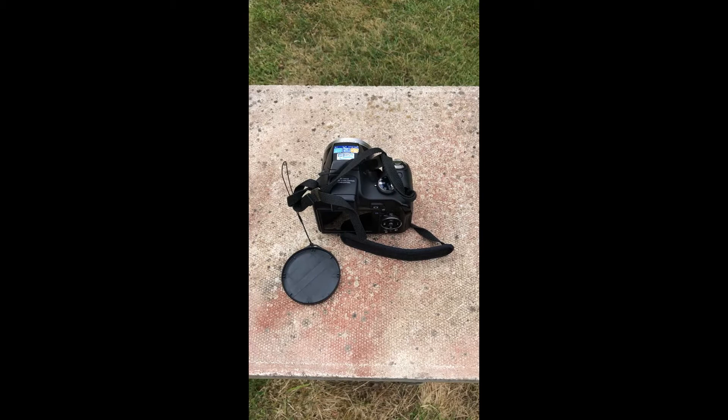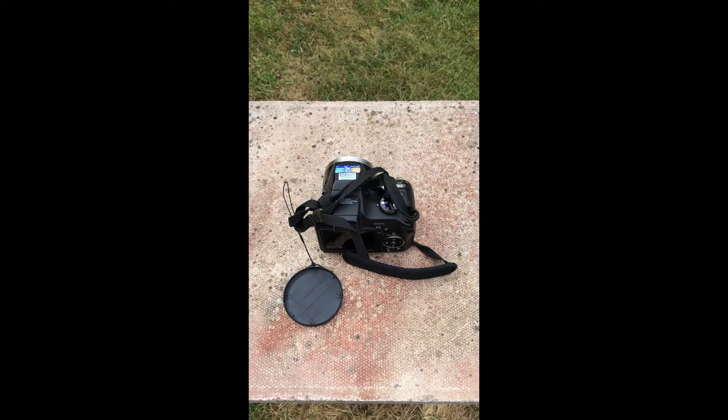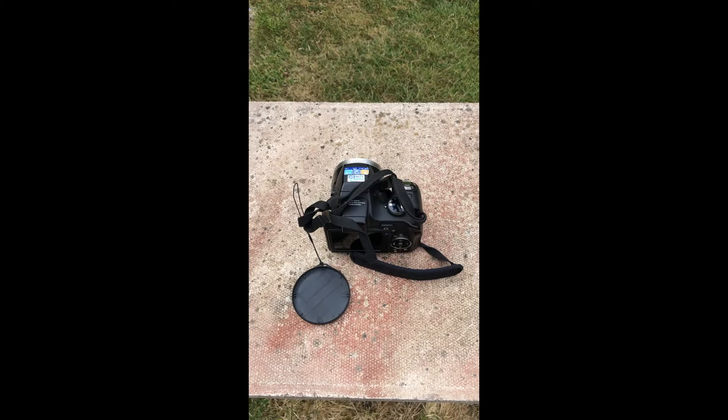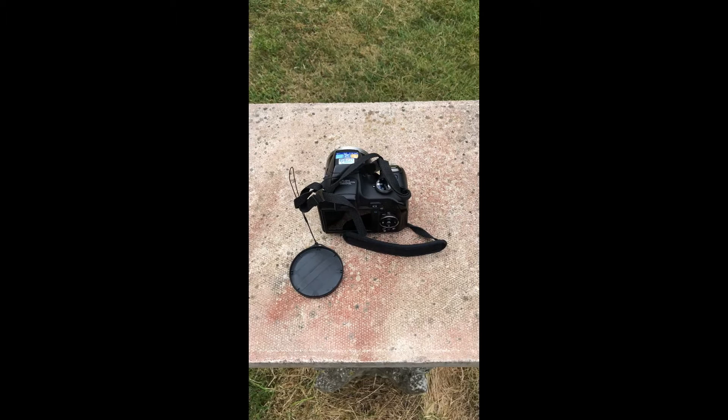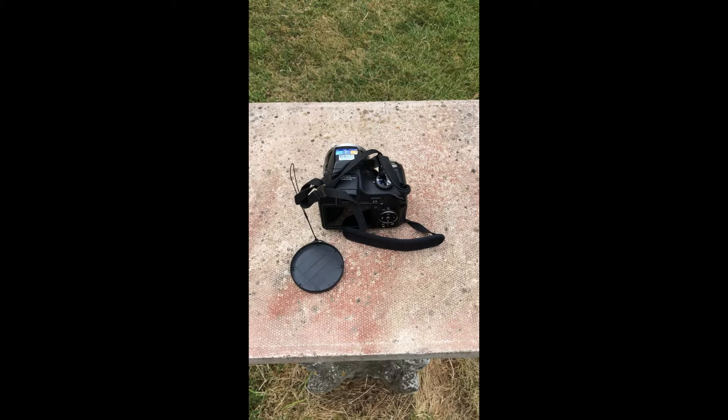We're going to look at it from different angles and different perspectives just to make the interest there in the photograph. I'm using the camera on the phone to film, and I haven't got a tripod with me today so it's going to be hard to juggle both. So imagine what you're seeing now is what you'd see from a camera if you were using it.